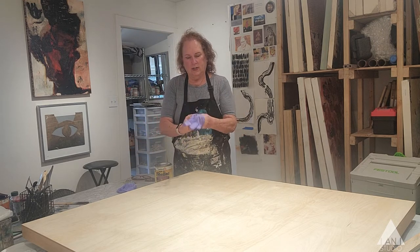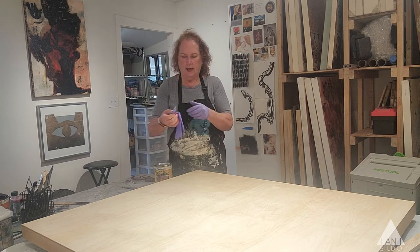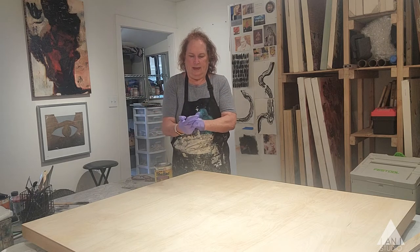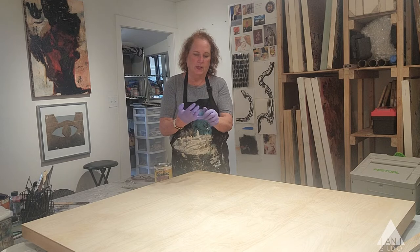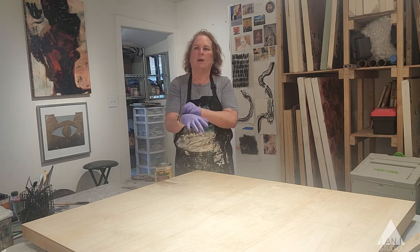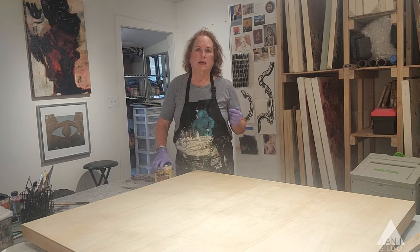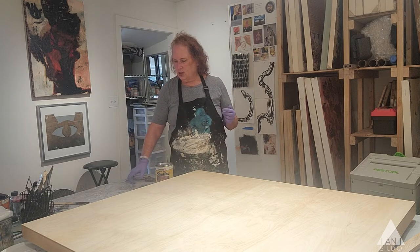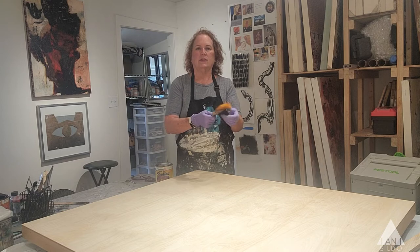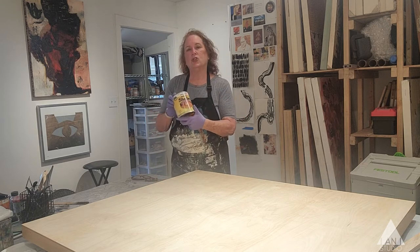Shellac is a pretty easy product to use. It's cleaned up with ammonia and water. I get household ammonia at the grocery store or hardware store, and I mix it — probably 75% water with just a little bit of ammonia — to clean the brushes. They actually clean up quite nicely. I used this one yesterday and it's not stiff at all. This is a Zinsser Shellac.